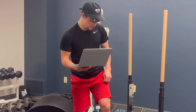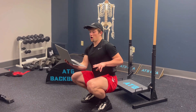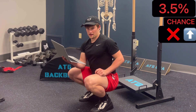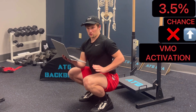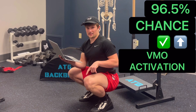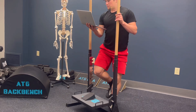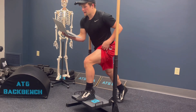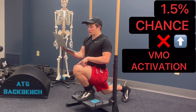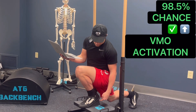In Rick's study, here are the findings. Adding heel elevation to the ATG squat produced significantly better activation of the VMO — if repeated, you'd have only a 3.5% chance of it not activating your VMO better, meaning a 96.5% chance of increasing VMO activation. Adding heel elevation to the ATG split squat also produced significantly better VMO activation — with only a 1.5% chance of no improvement, or a 98.5% chance of increasing VMO activation.